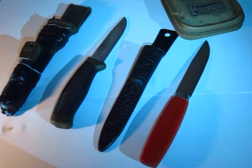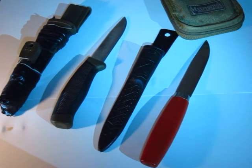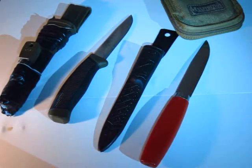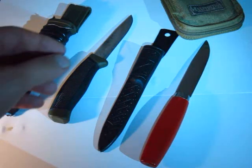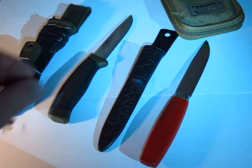Hello, everyone. Welcome to the All Outdoor One channel. Today I'm going to do another video on Moras. I've been using Moras for several years now and I've never had a Mora fail on me so far. I can be quite abusive with my tools sometimes, and as I said, it hasn't failed on me yet.